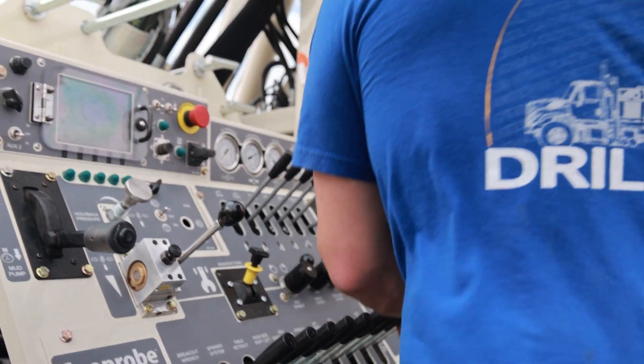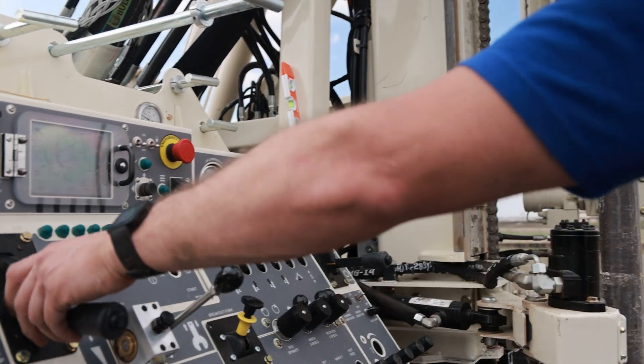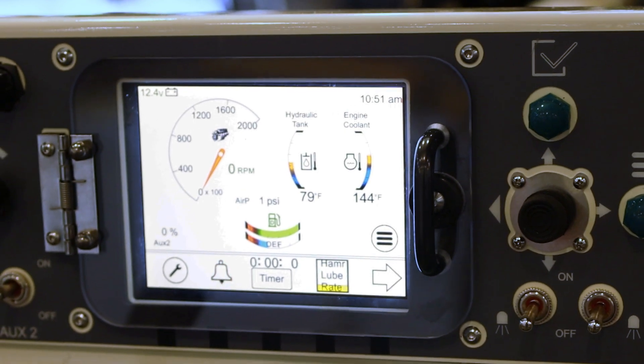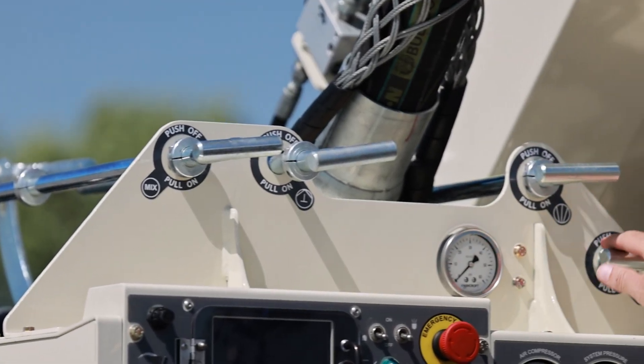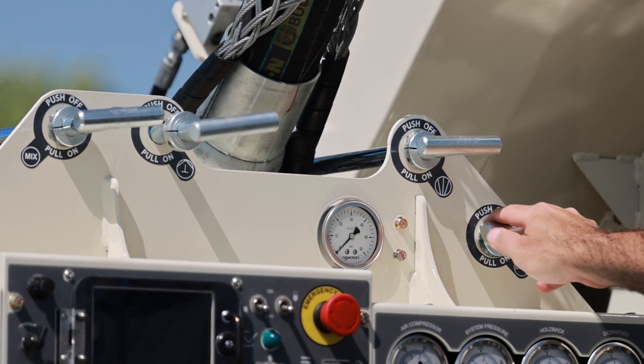Manual hydraulic controls provide power, precision, and reduced maintenance. The intuitive control panel features a new touchscreen master display, which makes for simple operation by new or experienced drillers, along with easy access to mud and air valve controls.